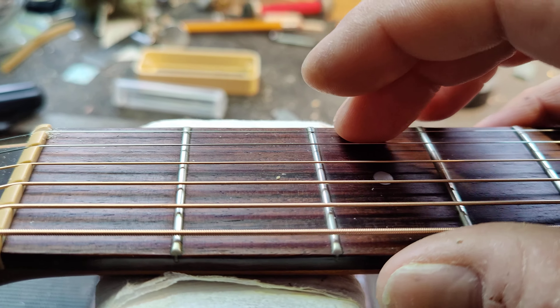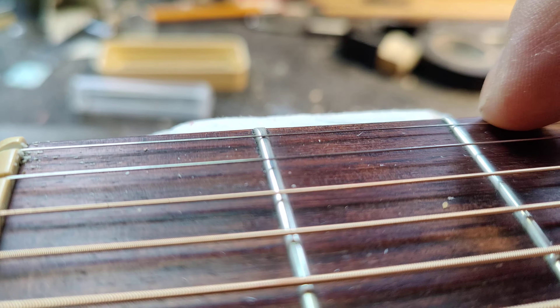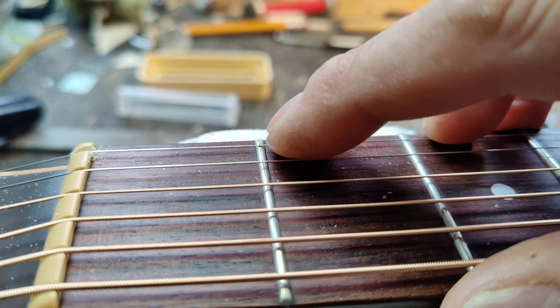Hold the second fret. Now we're going to check for our height right here. Hear that piano tone? That tells us we're at the correct height. We're at about maybe half the diameter of that string.